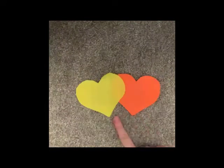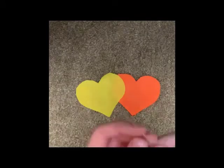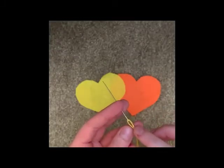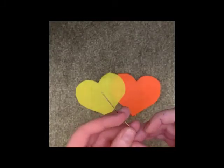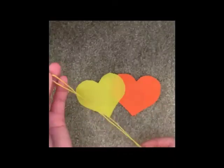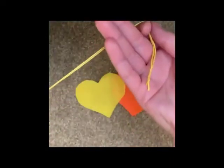Now you have both sides of the heart, you will need to sew them together. You need to use an embroidery needle. These needles have a large eye so that the embroidery thread can go through easily. You need to thread the needle and make sure that the thread is doubled over like this and not one singular piece of string. Then you need to tie knots in the end.